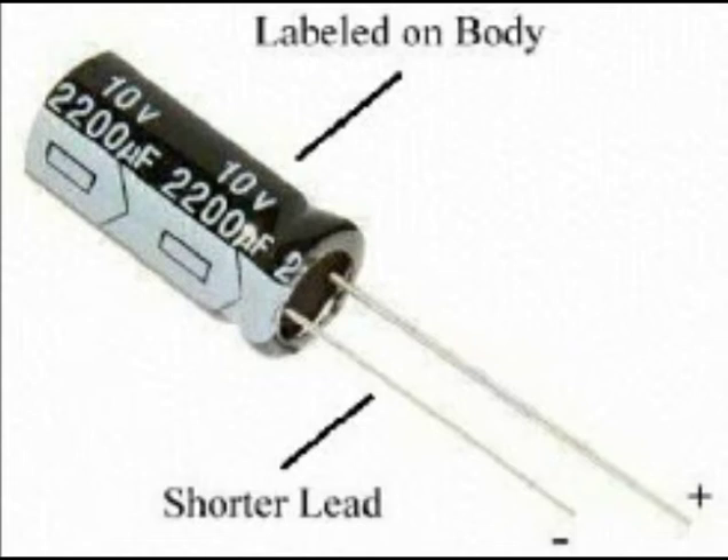Like a battery, a capacitor has two terminals: positive and negative. Inside the capacitor, the terminals connect to two metal plates separated by an insulator that keeps the plates from touching each other and allows them to hold opposite charges, maintaining an electric field.